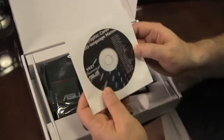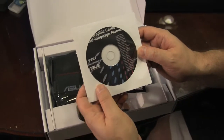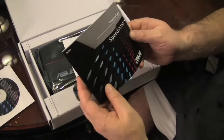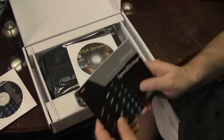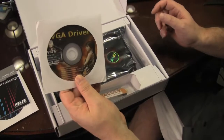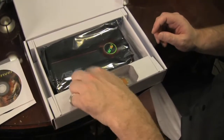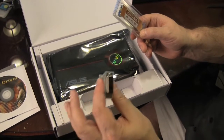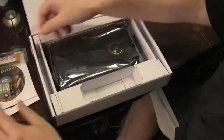Looks like we've got the manual, a setup guide, the driver, a crossfire connector, and a DVI connection adapter.